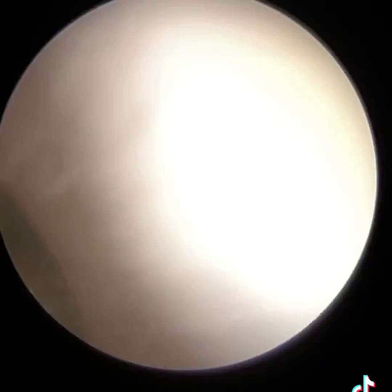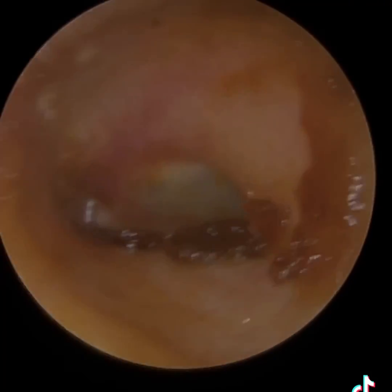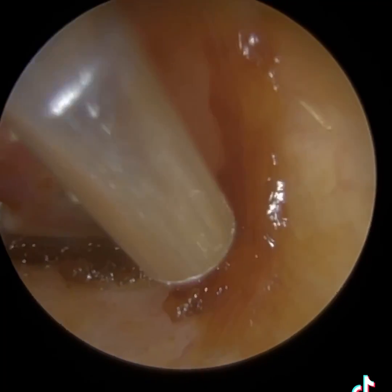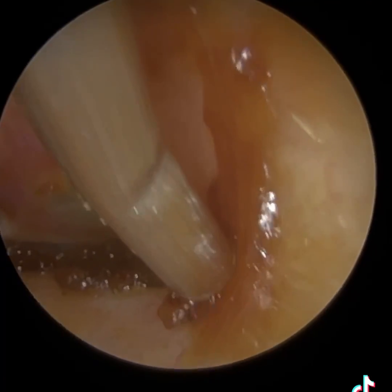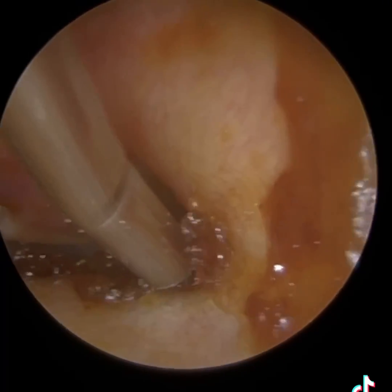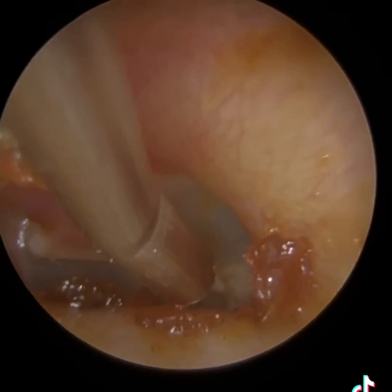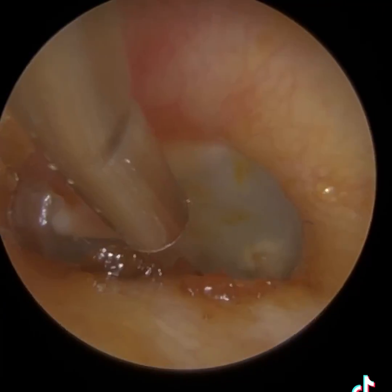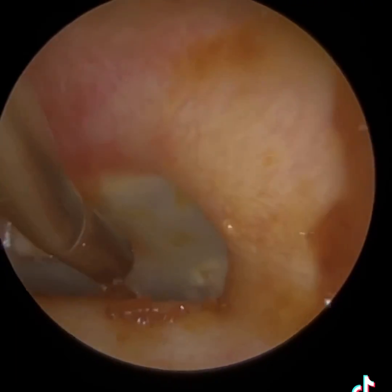The ear canal's completely clear now — we can see the eardrum. This is some residual soft, sticky wax that's just remained within the ear as I was removing it, so I'm just going to hover over this. We do have to be careful; it's like a game of Operation, actually. We've just got to make sure we don't touch the bony part of the ear canal, because if we do it'll be very, very uncomfortable for the patient, as it's a very sensitive region — the bony part of the ear canal, which is the inner two-thirds.